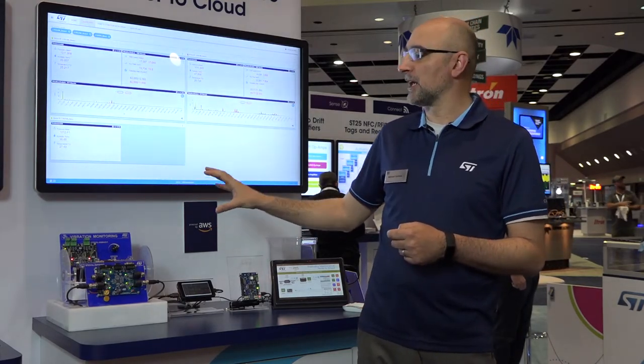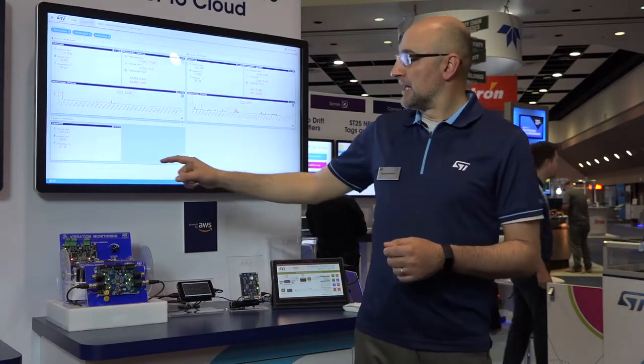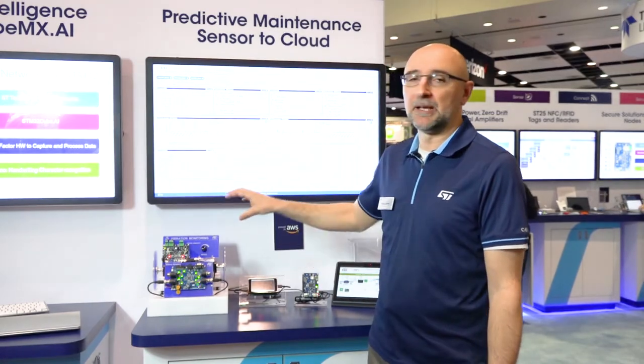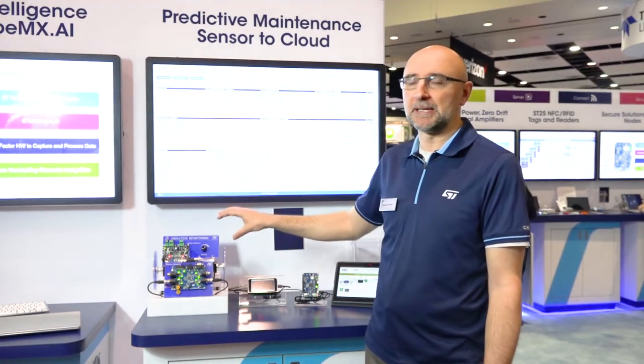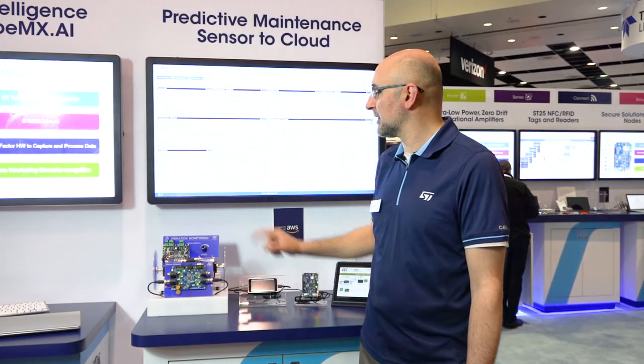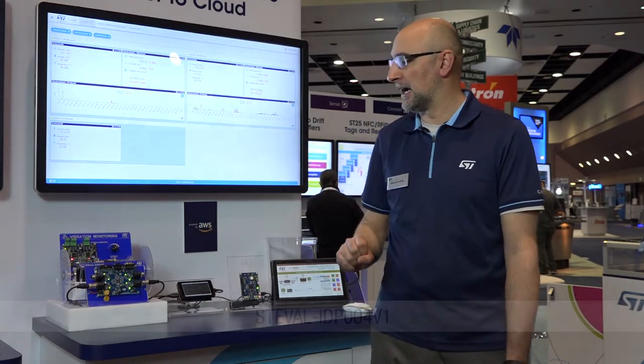In this case we are monitoring environmental data and vibration data. These data are pre-processed on the STM32. An FFT is performed to minimize the amount of data that needs to be sent up to the cloud, and they're sent through an IO-Link — an industrial connectivity link — to a master board that translates into serial so that we can send the data through USB to a gateway.